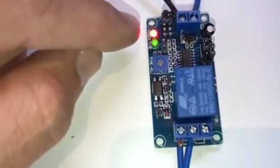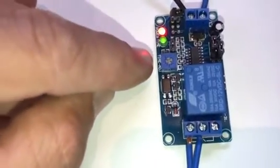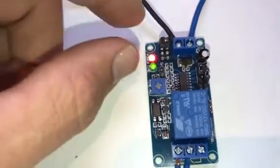And when I take that strap off, it won't switch back straight away — it'll switch back after the time delay has elapsed. So if I take this off now, you can see it takes about one or two seconds before it actually switches back.